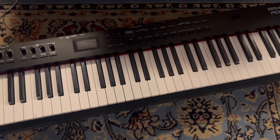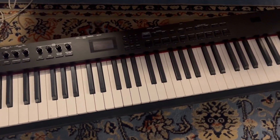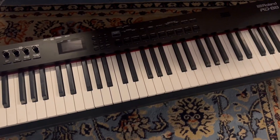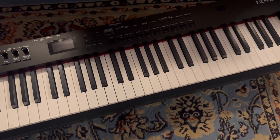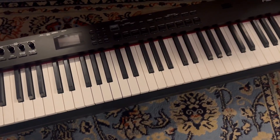We actually got this because we produced a musical and we had to get a good keyboard for playing live that didn't rely on any MIDI sounds, and this one was great. It worked very, very well.